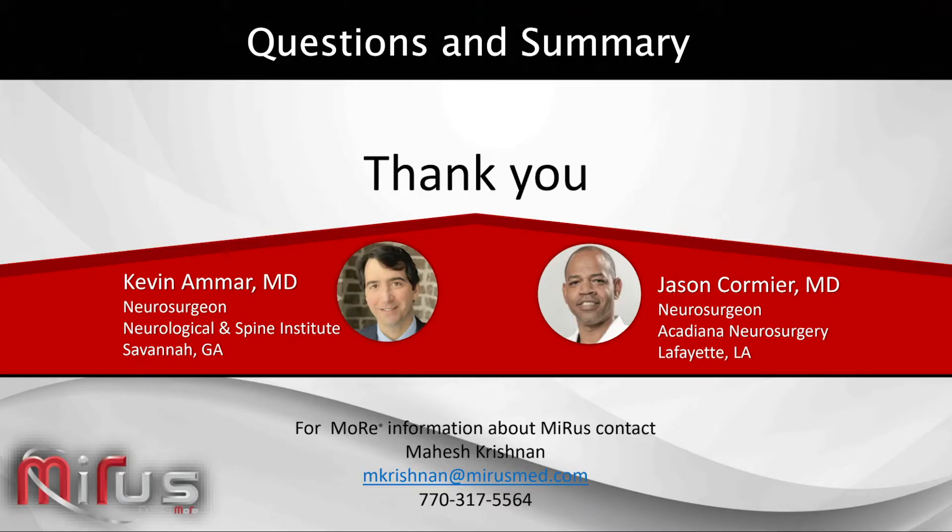We're very honored to have with us two distinguished neurosurgeons, Dr. Kevin Amar and Dr. Jason Comier. This question is from a distributor out west, Jason, and it's sort of a two-part question. One of them is, you said that you've used a lot of MIS systems, and how do you find the mirror system to be better or different?